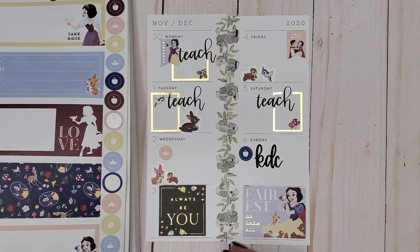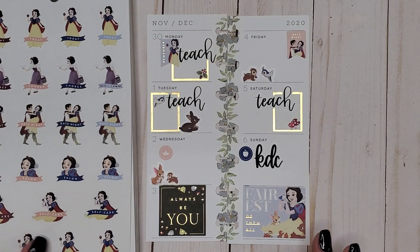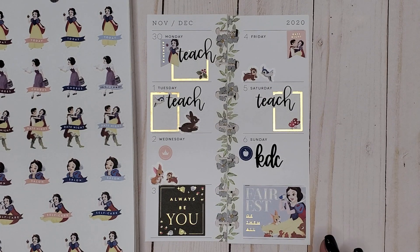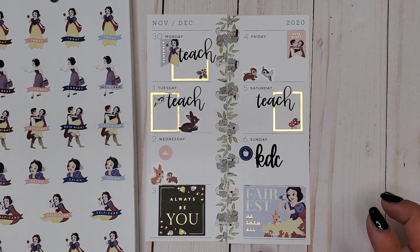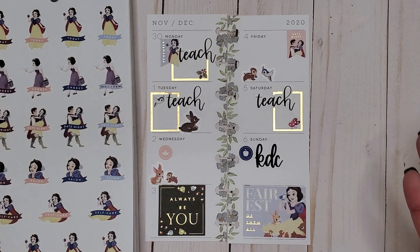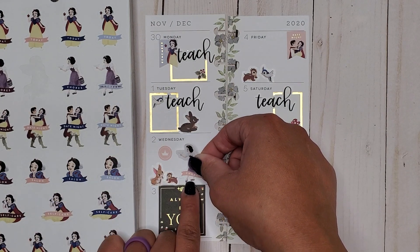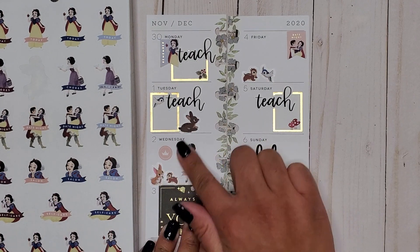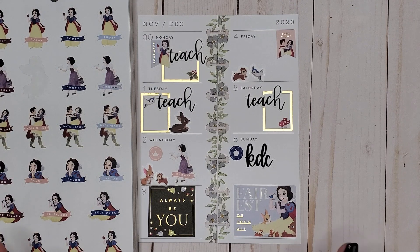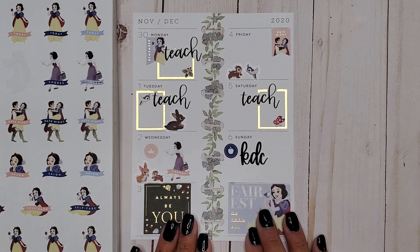What else can I add? Like I said, I just don't have a lot going on. Right now I'm just getting back into the groove of our day-to-day lives — the last couple weeks have been busy, so now we're trying to tone down and not be so crazy. Let's put this chore sticker so I know to get my chores done on Wednesday. I think that is it — super simple.